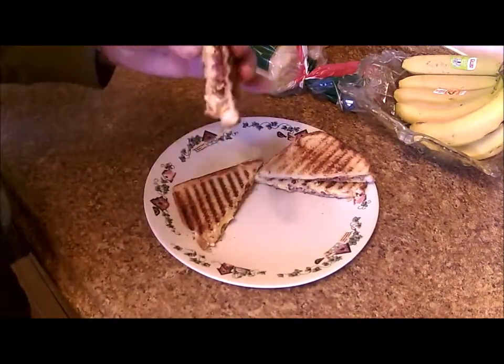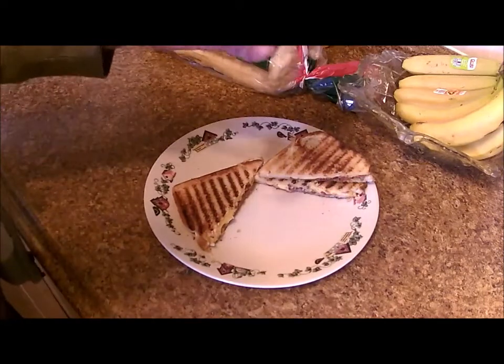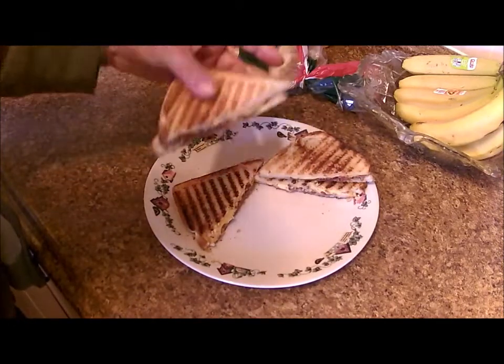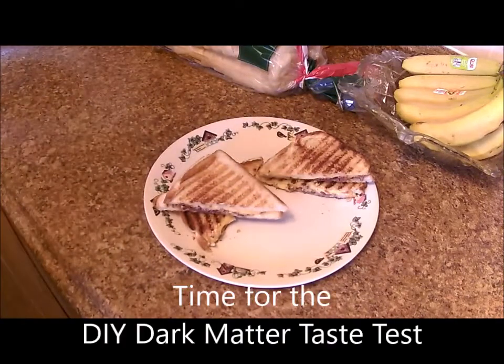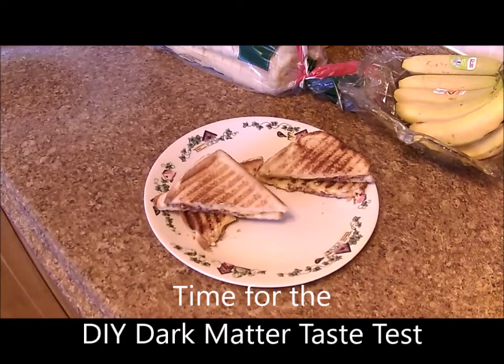Here's our second batch of grilled cheese with bacon, and it's just about time for the DIY dark matter taste test. So we're going to go down and get that done right now.